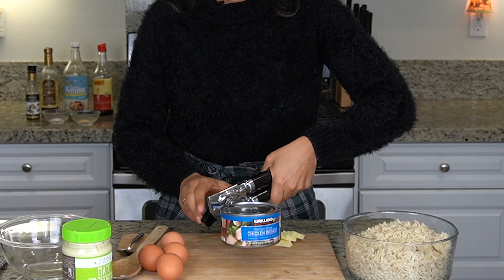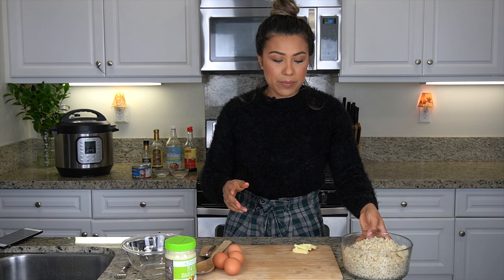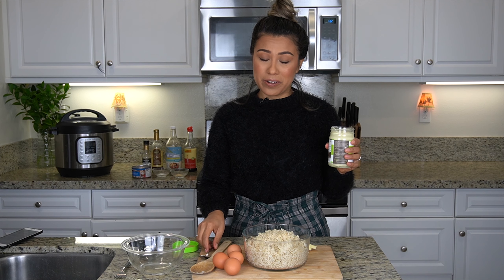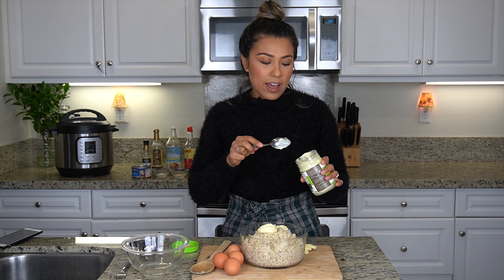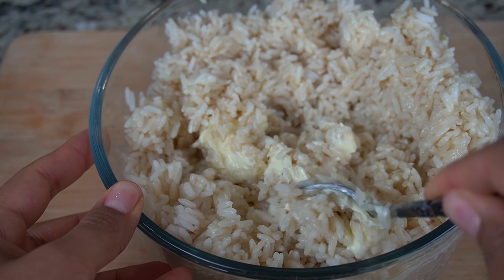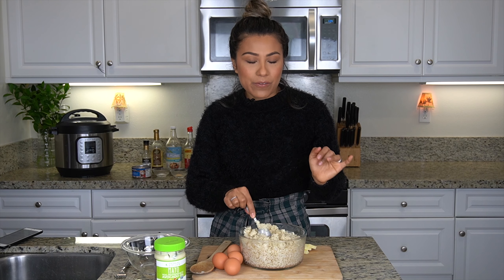First things first, wash your can. Let's open our can, drain out all the liquid, and set this chicken aside for later. Next, we're going to add a couple tablespoons of mayo into your rice. This sounds so weird, but trust me, it's really, really good. I'm using two cups of rice, so just about a tablespoon per cup would be fine. We're just coating each little grain of rice — not trying to saturate it, just a light coating for flavor. A little extra fat.